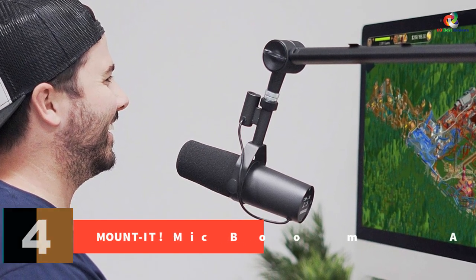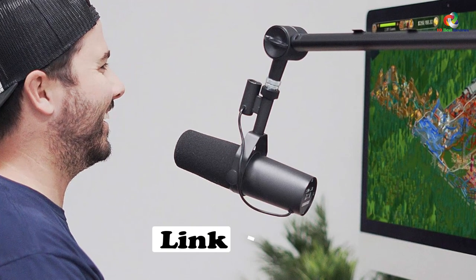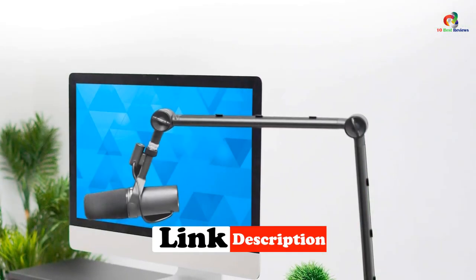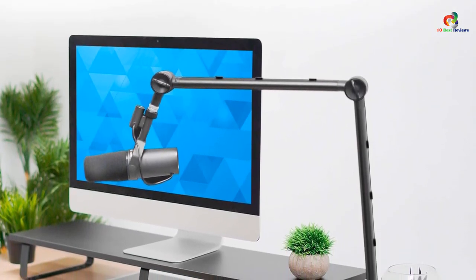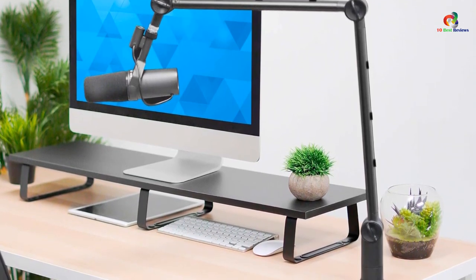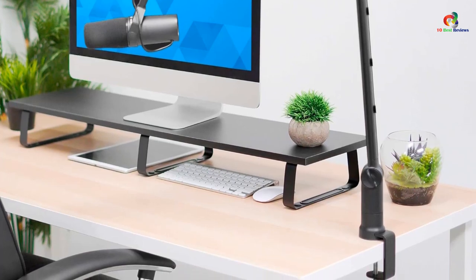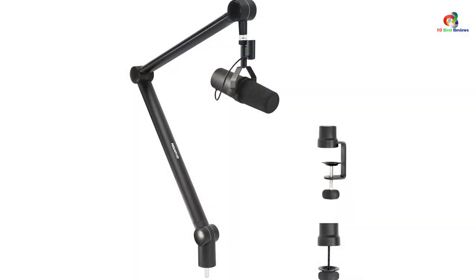At number 4, we have the Mounted mic boom arm. The Mounted adjustable microphone boom arm is yet another premium choice that offers higher degrees of freedom for mic positioning while keeping the overall design quite simple. You will notice two joints on the structure, which is enough for perfect mic positioning, and you will also get 5/8 to 3/8 inch threading on the mic holder for better compatibility.